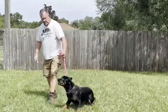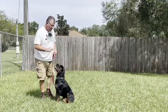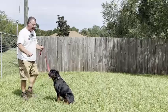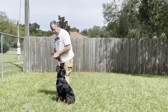Come on, baby. Sit. Good girl. Stay. You've got to really say it like you mean it. Stay. Stay. Stay. Exercise finished. Praise your dog.